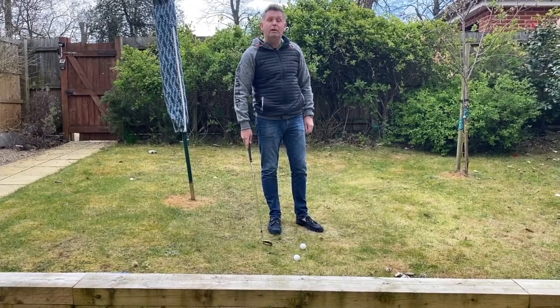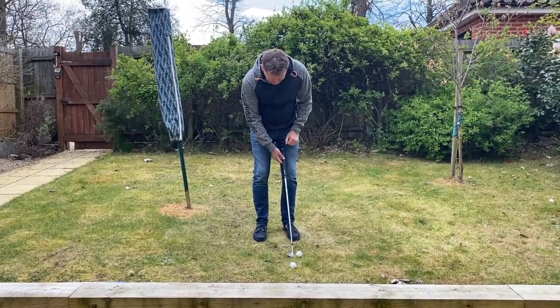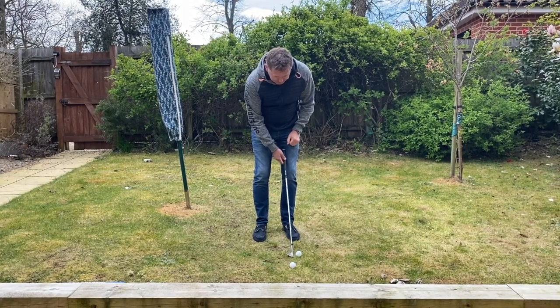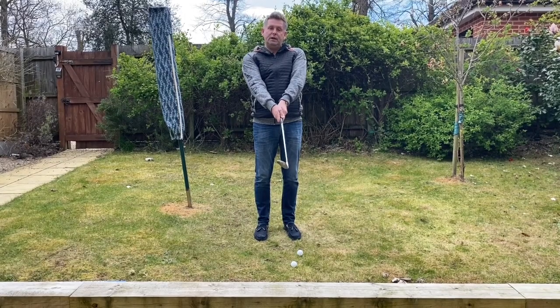When it lands, that one will run more. If you wanted the ball to fly higher, I rest the club on my leg, get the club behind the ball keeping the leading edge square — and as you can see, the club face is open.